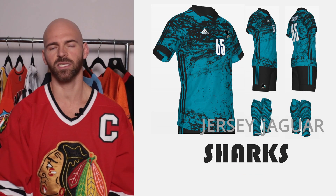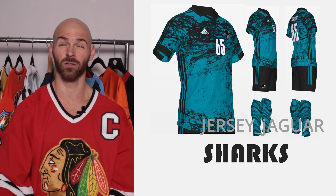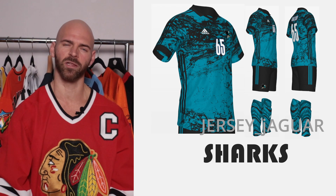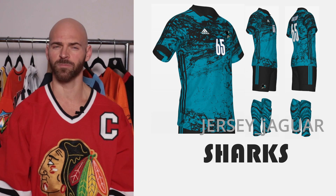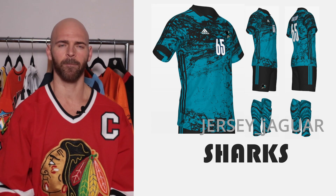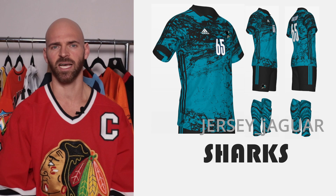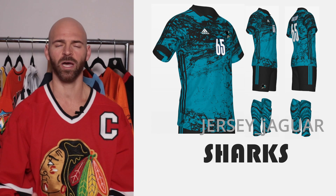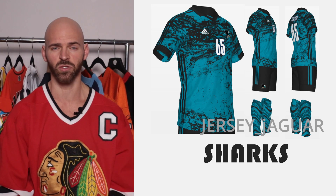The San Jose Sharks — obviously based off their home uniform. Teal is one of my favorite colors, and the Sharks teal is just absolutely beautiful. I wanted something kind of inspired by the ocean, but still being dark and mean. I got that pattern on the jersey and on the socks. It's teal and black, not too much white. I absolutely love this uniform.